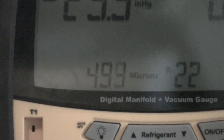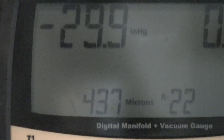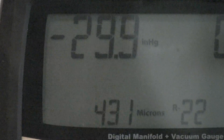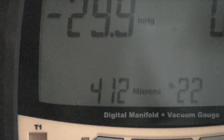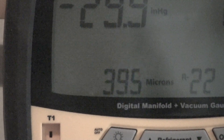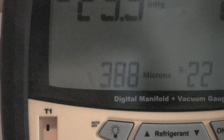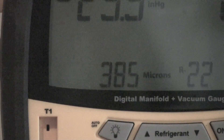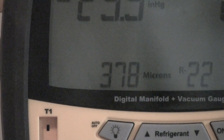Now you see we're down to 500 microns, and that's at 35 seconds. It doesn't look like we're moving very fast now — it seems to be slowly moving down. We probably will never reach the vacuum we reached by using that piece of hard copper pipe.